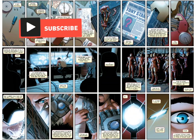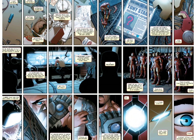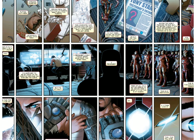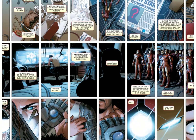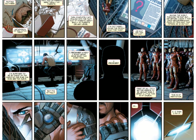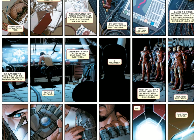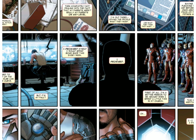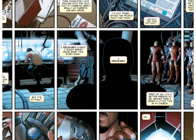When a 15-year-old MIT student, Riri Williams, managed to reverse-engineer some of his past armor technology and posted it online, Tony Stark saw his place under the limelight compromised. In order to remain ahead of the technological curve, Tony decided to shut himself off in his lab and make up for the time he hadn't spent working on new inventions.